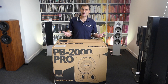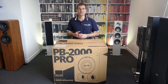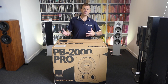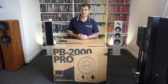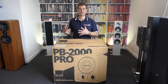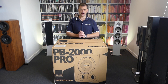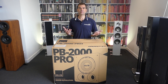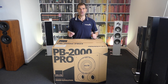SVS is renowned for being able to produce wonderful subwoofers. They do a sealed and a ported box of each subwoofer to ensure they cover the demands people may have — compact and precise, or a little more authority and slam — covering both with ported and sealed versions. This brand new Pro series has obviously replaced the traditional PB2000, which you would have seen on our earlier unboxing videos.